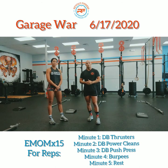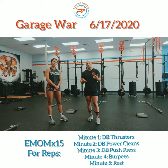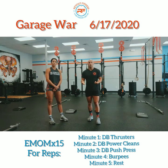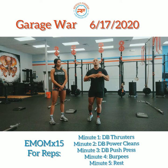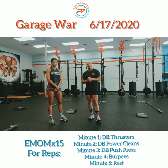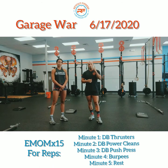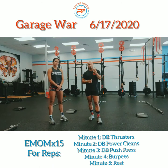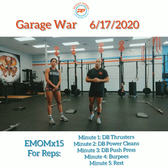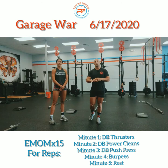Here are the movements you'll be doing. Minute one, you're going to do thrusters. If you've got a barbell, go ahead and do barbell thrusters. If you have dumbbells, do thrusters with your dumbbells. If you have an odd object, use that — use whatever you have at hand. Minute two, we are doing power cleans. Minute three, we're doing push press. Minute four, we are doing burpees. And then minute five, you are resting.